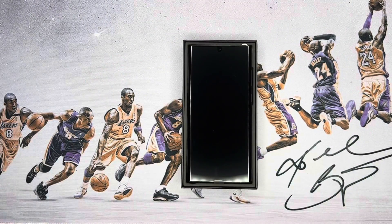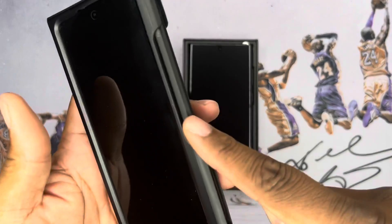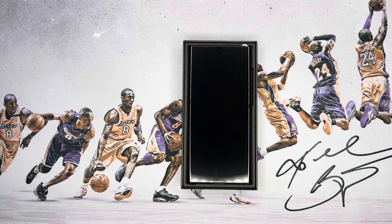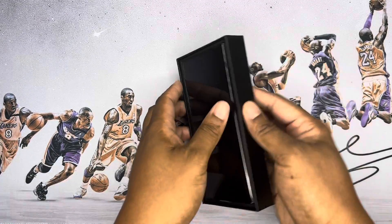I'm super excited because this is going back to the Note series. I'm tired of carrying this pen around separately — I wanted it built in. This thing would have been perfect, but I'm pretty sure Samsung just wants to get our money again. So let's take it out.